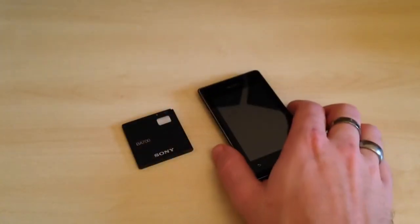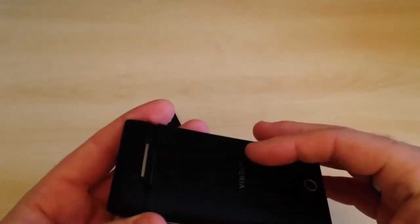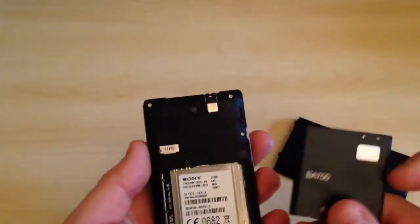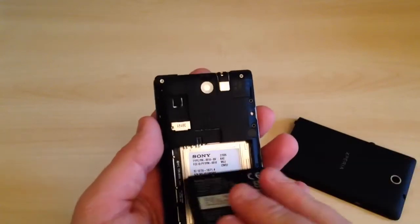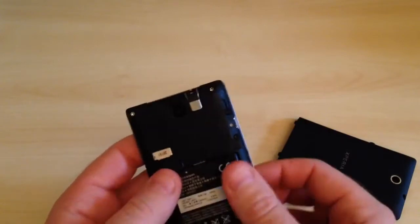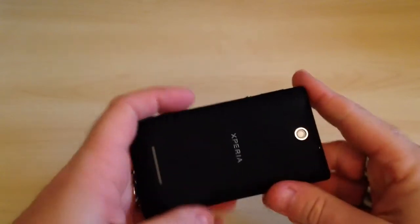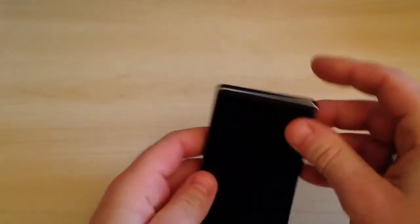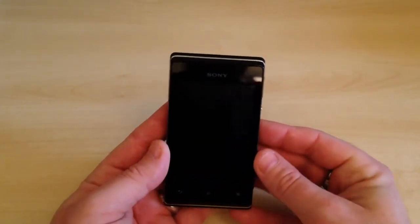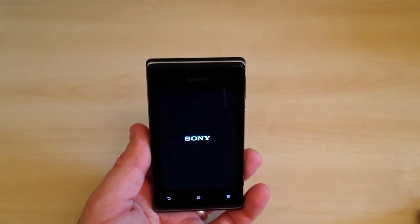We're going to get the battery installed into the phone — to do that we need to slide the back cover off. The handset has a 3.2 megapixel rear-facing camera with flash and autofocus, micro USB connection for charging and PC connectivity, Wi-Fi, Bluetooth 2.1, DLNA, 3G, HD voice, and noise cancellation. It has 4GB of internal storage expandable up to 32GB via the micro SD card slot, the Walkman app, xLoud filter technology, Music Unlimited, and a 1500mAh battery.